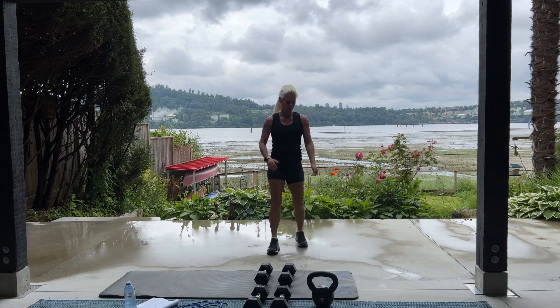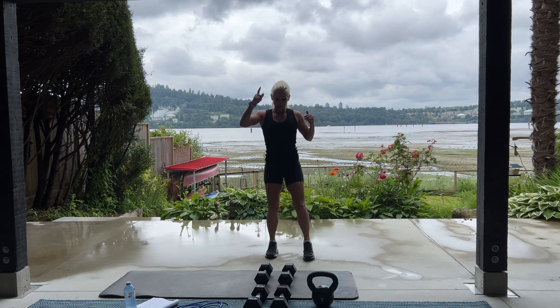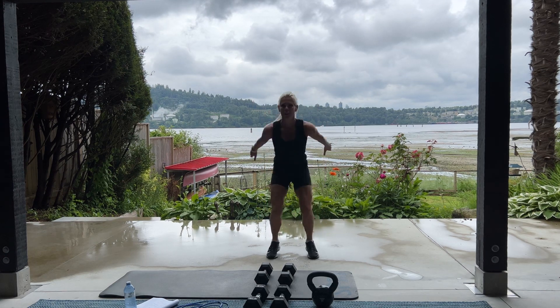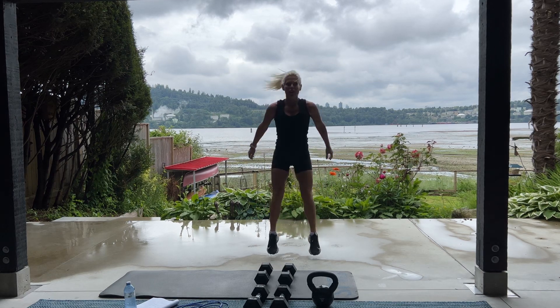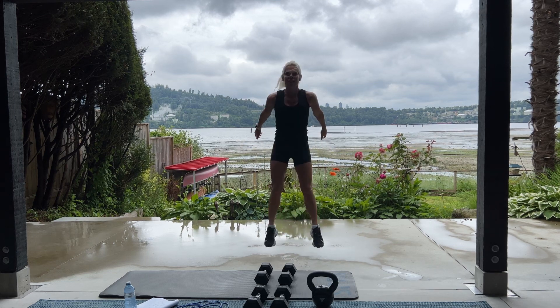10 more. Nice big jumps. In 3, in 2, let's go. Jump. 10, 9. Come on. Feels so good. 4. You can do anything you set your mind to. Give me one more. Good job.